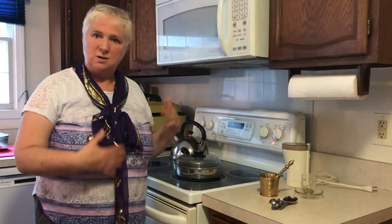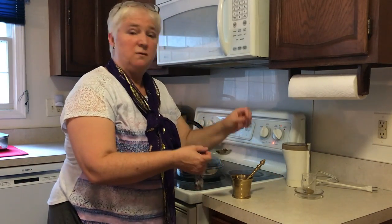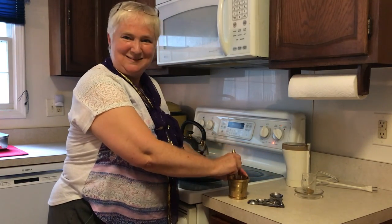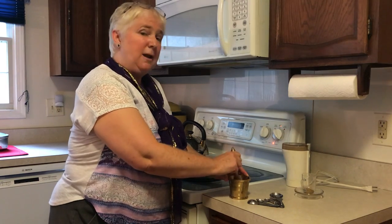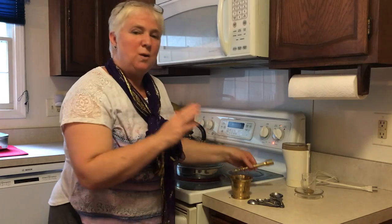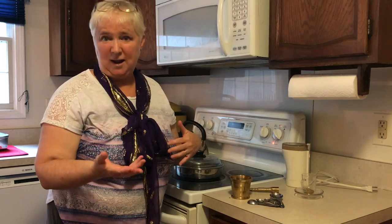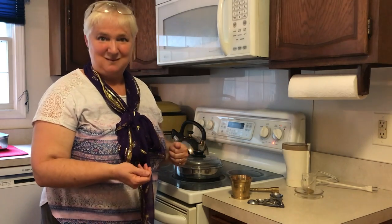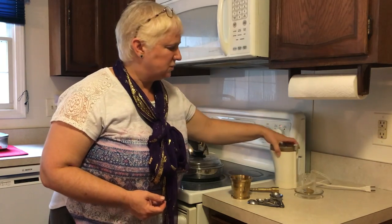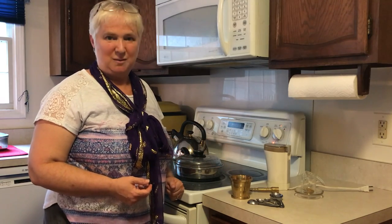So while the cinnamon sticks are simmering, I am going to add a tablespoon of clove and put it in my mortar and pestle and pound it up a little bit. I am coarsely pounding it because I don't want it to be finely ground — I want the bits and pieces to strain out at the end when I strain my cup of tea. You could also use a little spice grinder, or just go ahead with your very simple mortar and pestle.